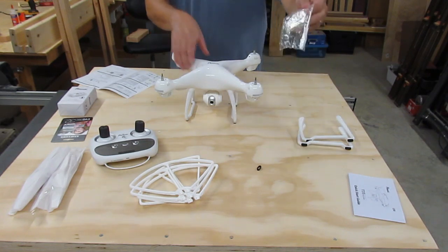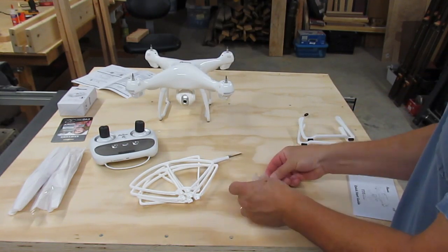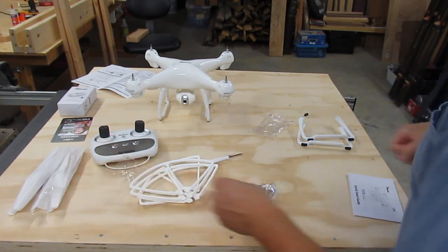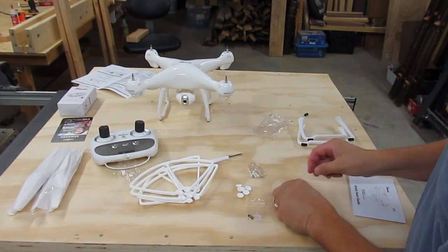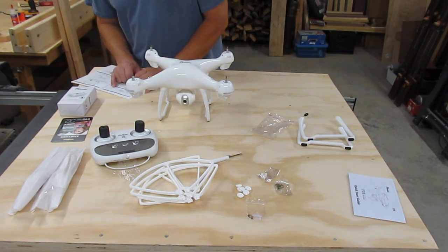This little bag of parts has a screwdriver, six little plastic caps, screws and spacers maybe for the propellers, and then another bag of screws, and a bag of brass washers. The propellers go on with the propeller, spacer ring, fixed ring, and the cap.